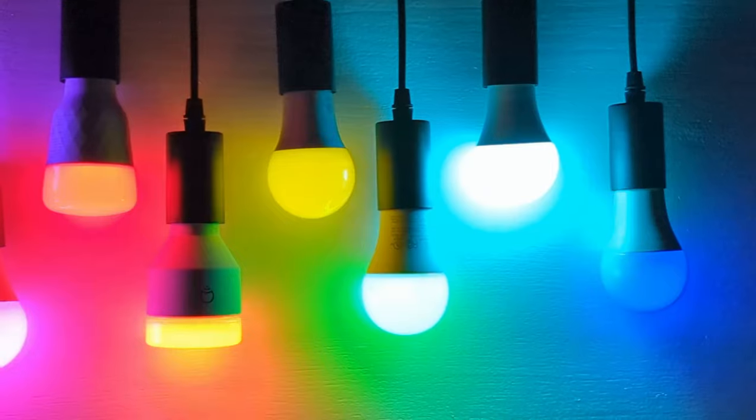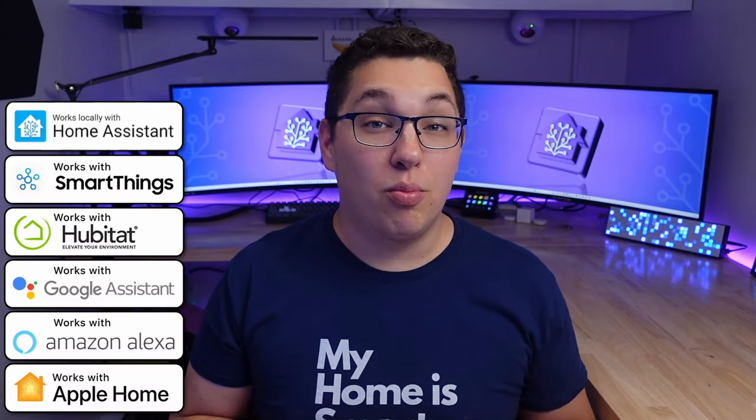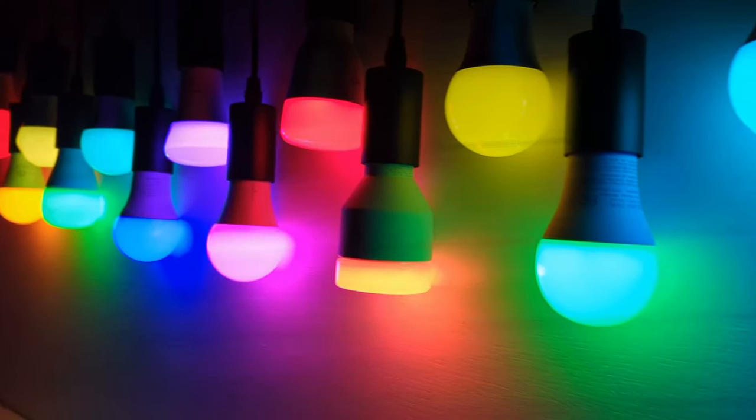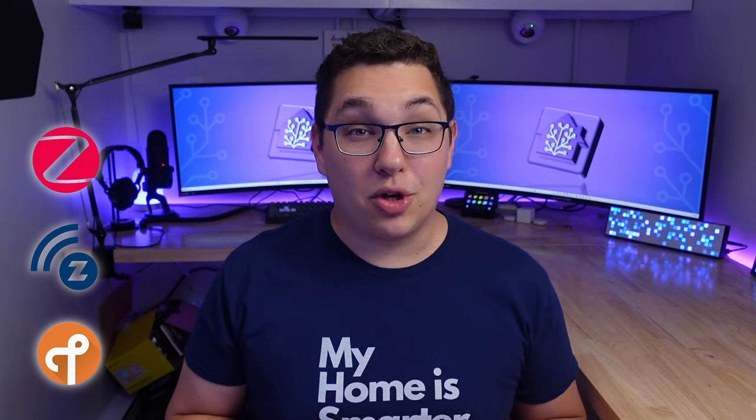I'll briefly show you their native app and then I'm going to show you how they work with my smart home platform of choice, which is Home Assistant. All of these bulbs do work with Home Assistant, but if you don't use Home Assistant that's okay because I'll try to give you an idea of which other smart home platforms they work with. At the end I'll tell you which ones are my favorite and least favorite. I tried to avoid bulbs that are cloud-based because if the company hosting that cloud goes bust then your device might not work anymore. Most of the bulbs will work on WiFi, but some use other wireless protocols like Zigbee, Z-Wave, or Thread. These require a special hub or radio, and if you don't understand what I'm talking about you may want to just avoid them and stick with the WiFi bulbs. So first let's look at the WiFi devices.